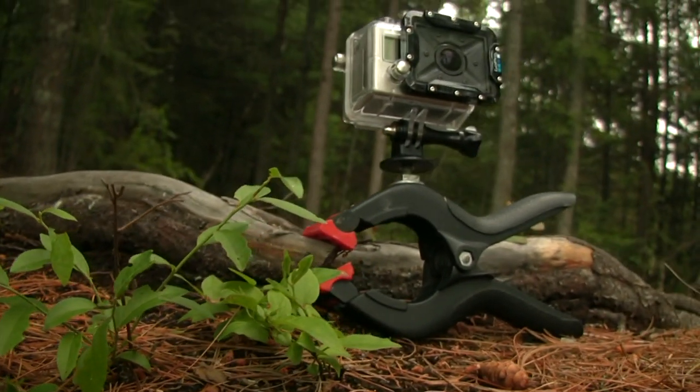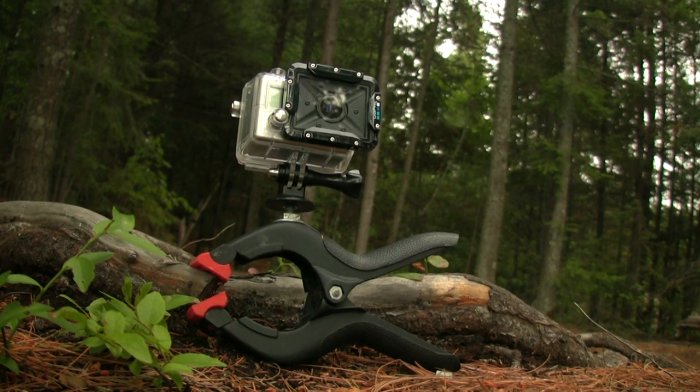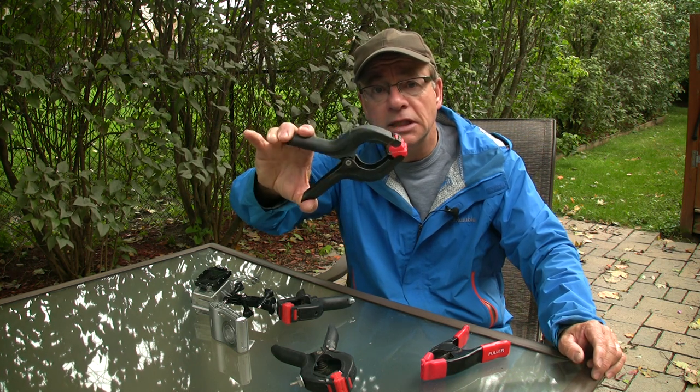Today I'm going to show you a simple tool that will help you get some unique video while you're out paddling. I call it the Canoe Camera Clamp, and basically it's a little hinged, spring-loaded clamp.